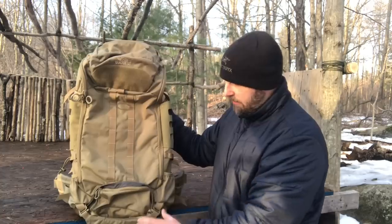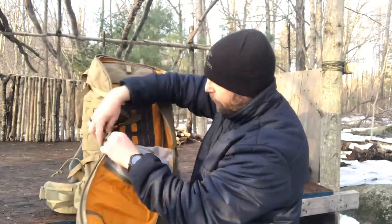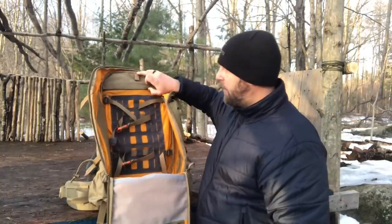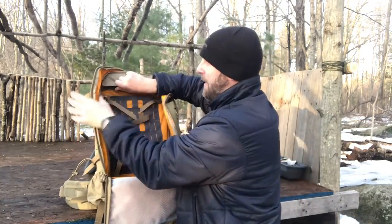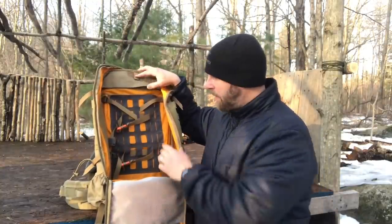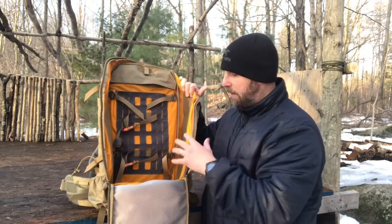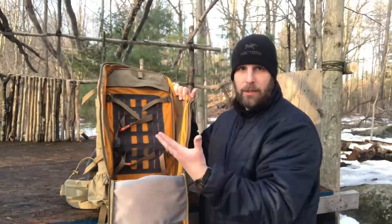Dropping down the entire system shows the main compartment — the zipper goes all the way around and zips down really far for full access. There's hook and loop on the panel and on the sides to attach more gear. Importantly, there's an internal frame that gives the bag more structure, which is a major win for a big bag like this. There's a place to attach your hydration bladder, and the clips used on the outside with the DAM system are also accessible on the inside so you can organize gear from both sides. The high-vis orange interior makes it easy to see everything in the pack.